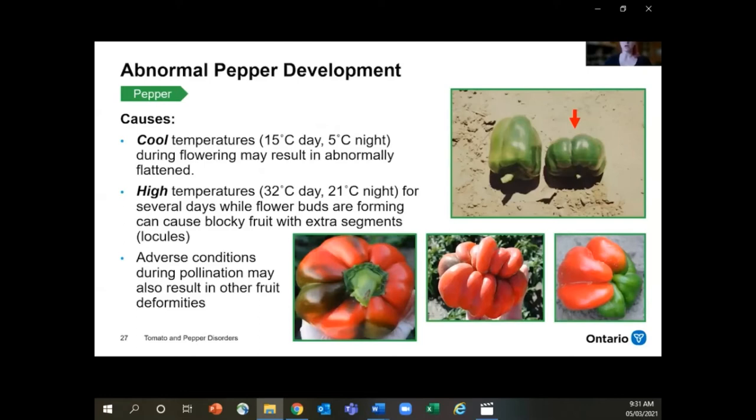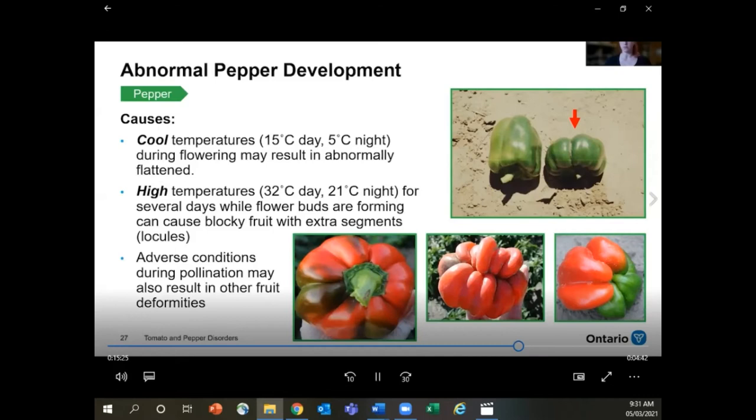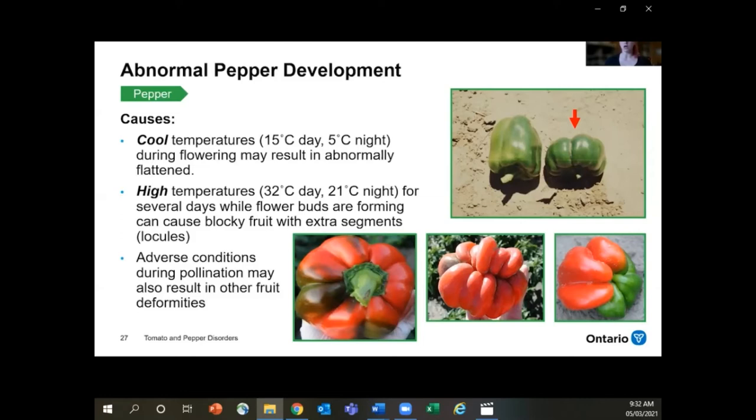For abnormal pepper development, we're talking about blocky or flat fruit. This is caused by either cold or heat stress. Cool temperatures — 15 degrees in the day or less than 5 degrees at night during flower development — cause this, again being a problem that occurs early but whose results you don't see until much farther down the line. High temperatures — daytime over 32 degrees or nighttime consistently over 21 degrees for a few days in a row — can also produce this blocky segmented fruit. Most of the time it's just a flattened fruit with maybe some extra compartments.